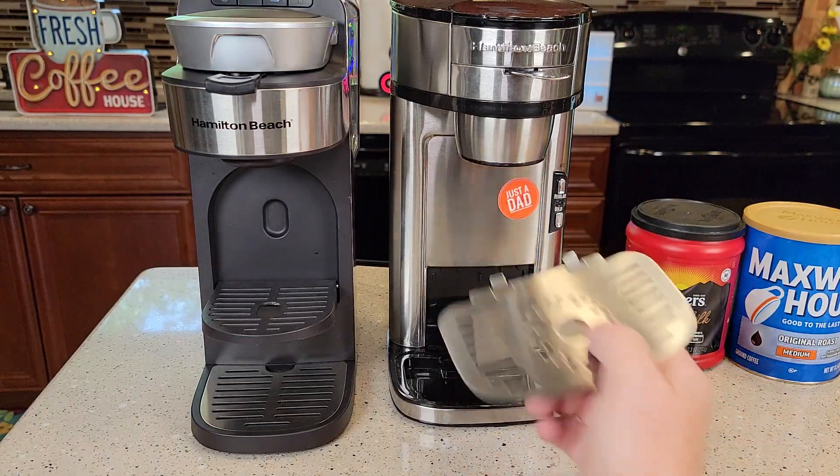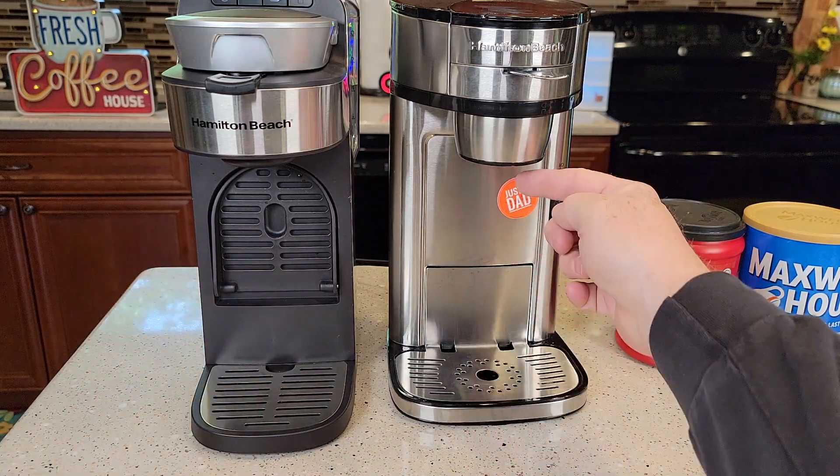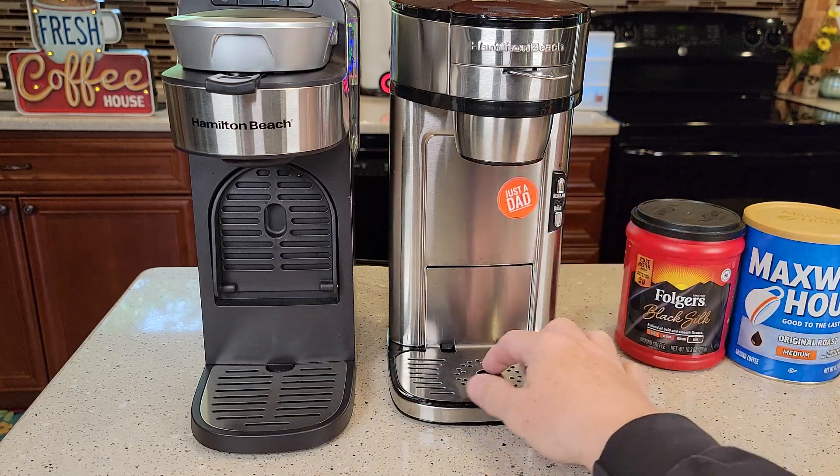They both have trays. On this one you stow the tray up, and on the other you turn it around. You can fit a travel mug underneath each one — up to about a seven and a quarter inch travel mug.